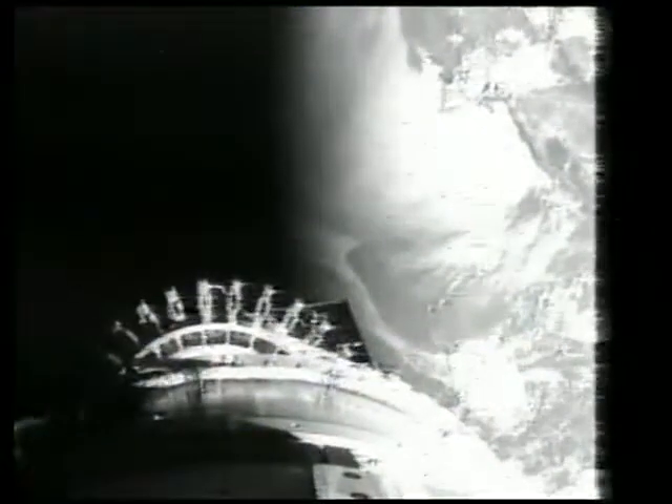Ready to begin the journey for the moon. 1 hour, 28 minutes, 27 seconds into the flight.